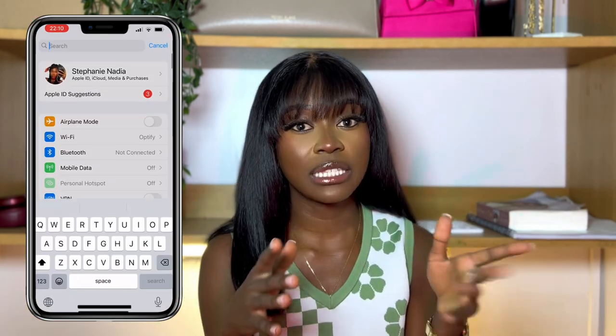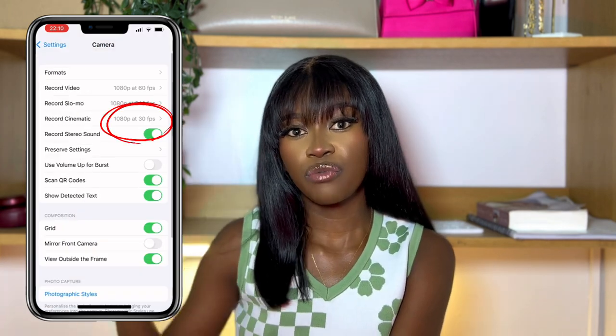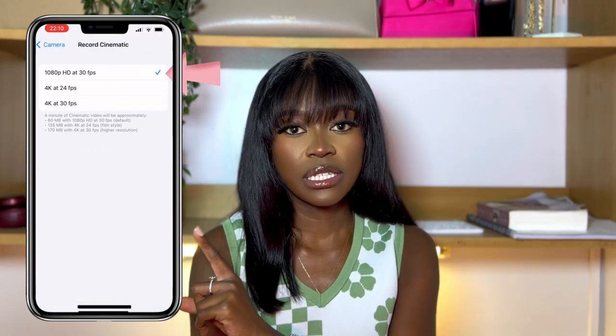The next thing you want to do is alter your settings. To get the best quality out of your videos, you can film in 4K because that's the highest resolution. I like to film my videos in 1080p, 30 frames per second. I'll put a screen recording of how to do that — that's the first camera setting you need to take note of.